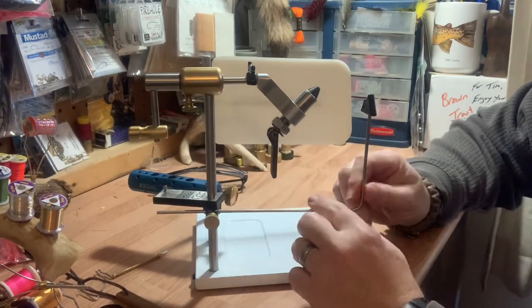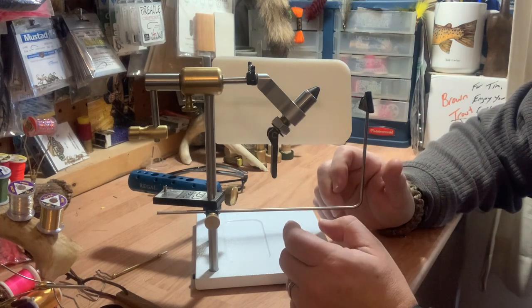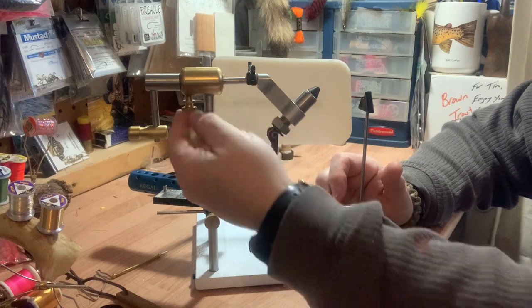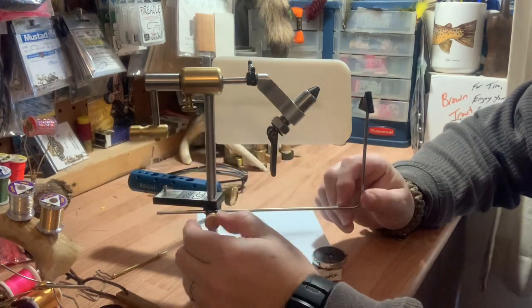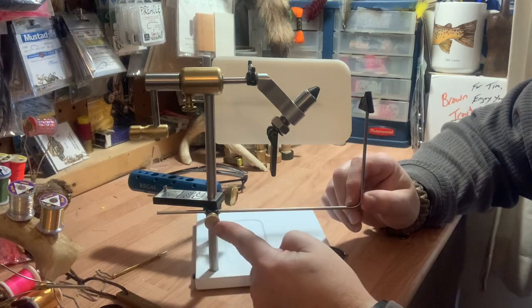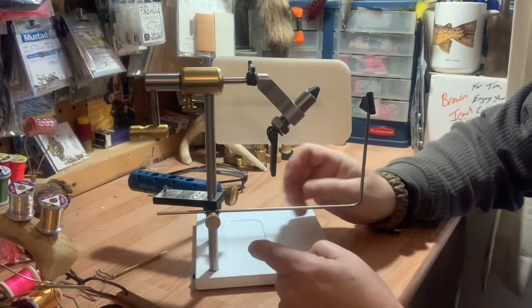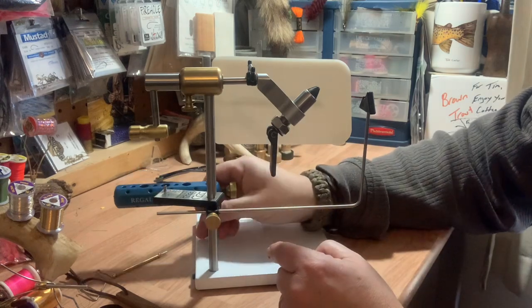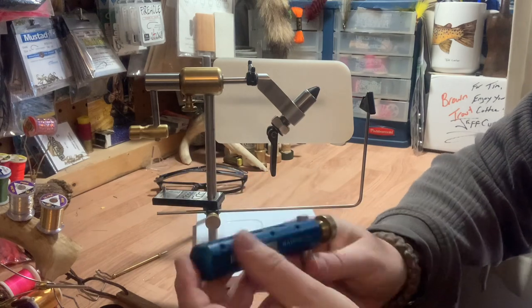When you buy the vise you get the vise itself, the base plate, and the bobbin cradle. I ordered the brass rotary tightening screw and the brass screw for the bobbin cradle tension.